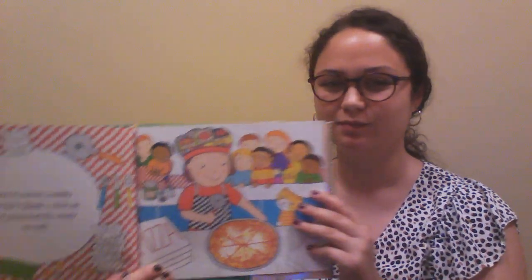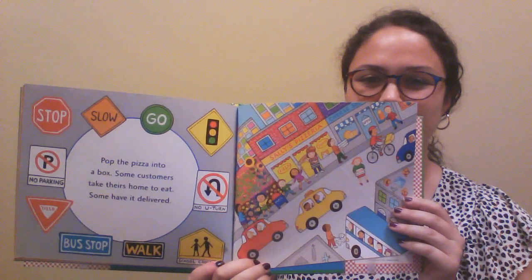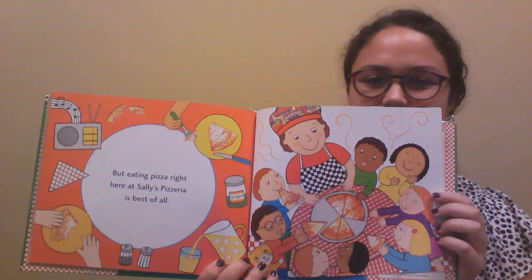Out it comes, bubbly and hot. Quick, slice up the pizza and it's ready to eat. Pop the pizza into a box. Some customers take theirs home to eat, some have it delivered. But eating pizza right here at Sally's Pizzeria is the best of all. The busy day is over and the last customers have gone. Now Sally and her little helper can relax and enjoy a slice themselves. How yummy!